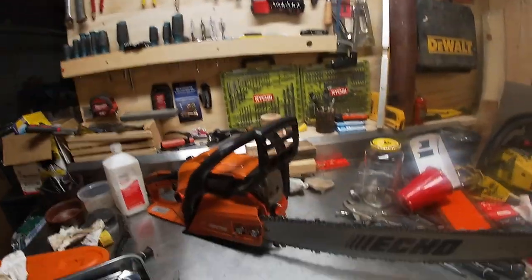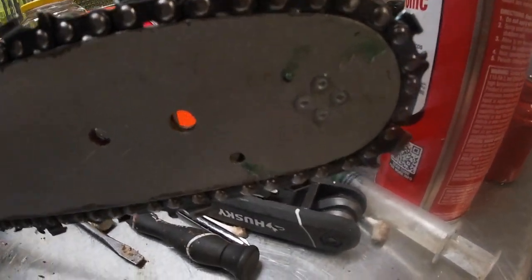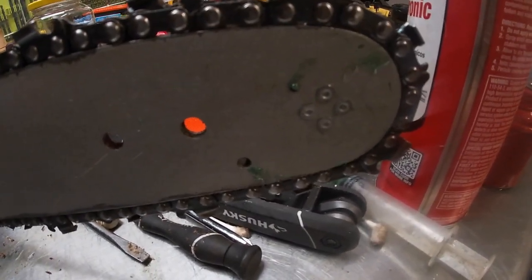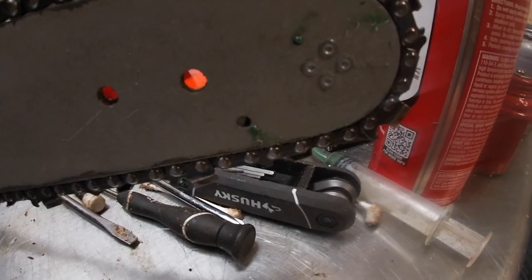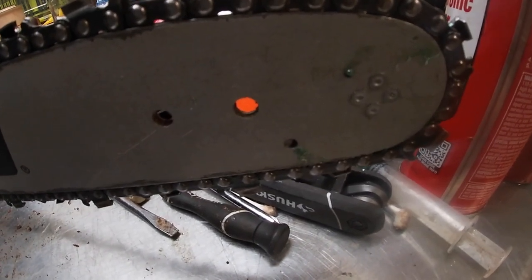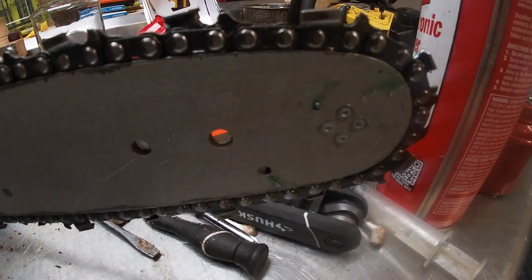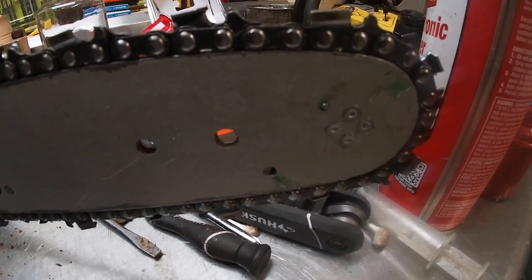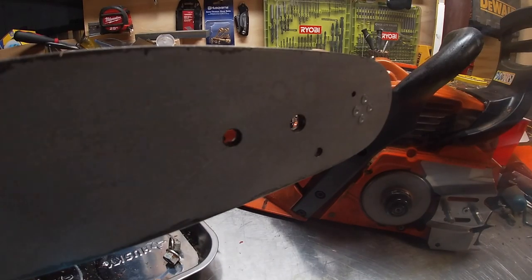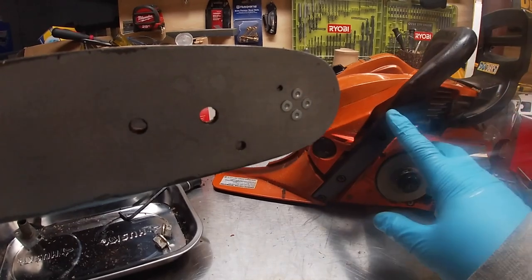All right, here we are at the bench. We're going to go over today how to grease the sprocket on your chainsaw if it has a grease port — some don't. We're going to cover how to grease the sprocket on your chainsaw for cheap, easy, and very fast. Stick around, we're gonna get right to it.